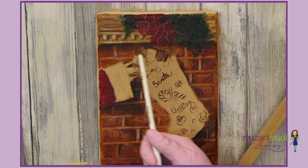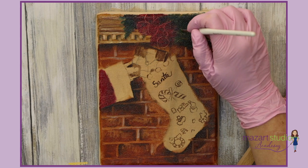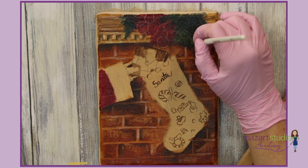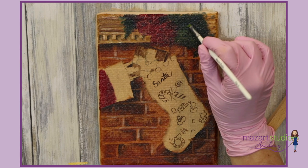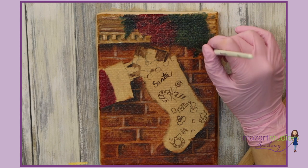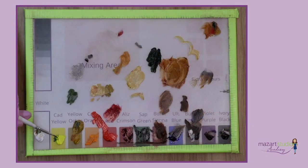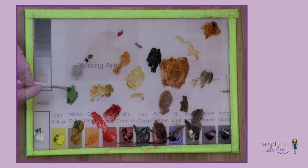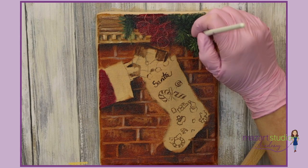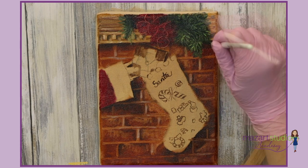Before I begin highlighting the poinsettias I'm going to begin highlighting the ferns. For that I've gone with a slightly lighter green and just a simple pull-down stroke — we'll build up the lights and darks on this. Keep adding more yellow and a little more white to your mixture and go a little bit brighter. Always build those highlights up very slowly, adding more white and yellow, but don't lose your darks when you begin the highlighting.